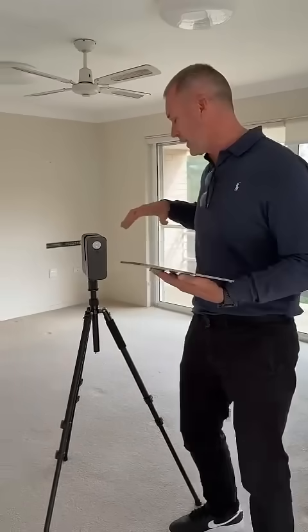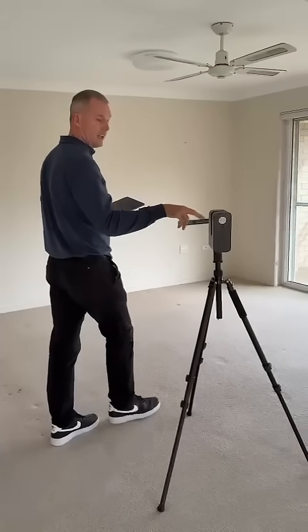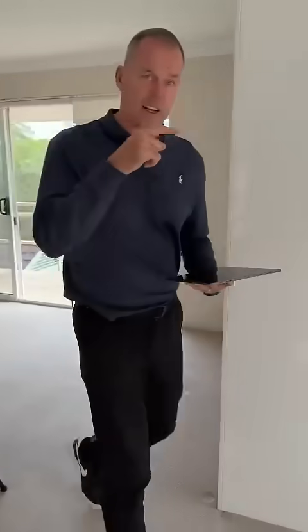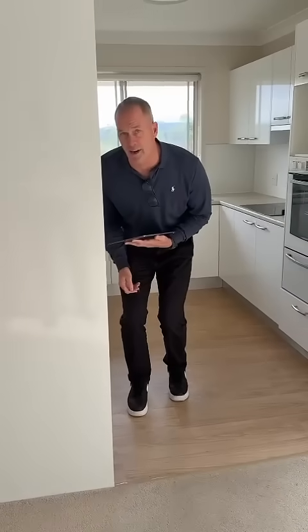Now you have two options. You either can follow the camera around, staying out of the view of the lens, or your second option is to go and find yourself a hiding spot and stay out of the way.